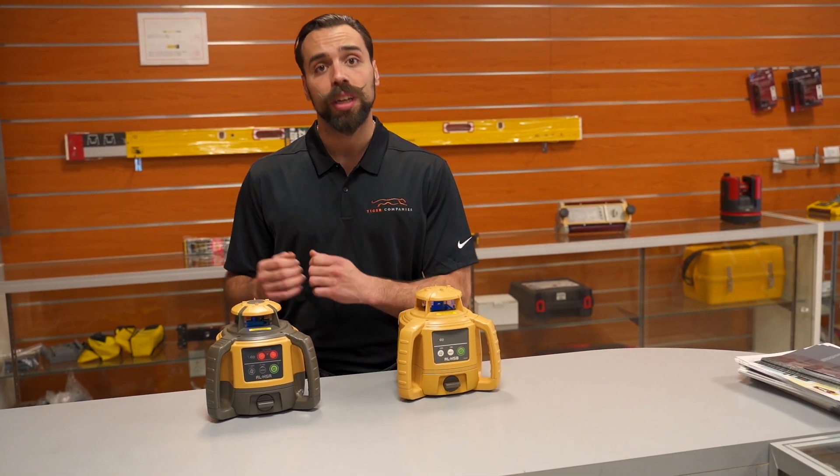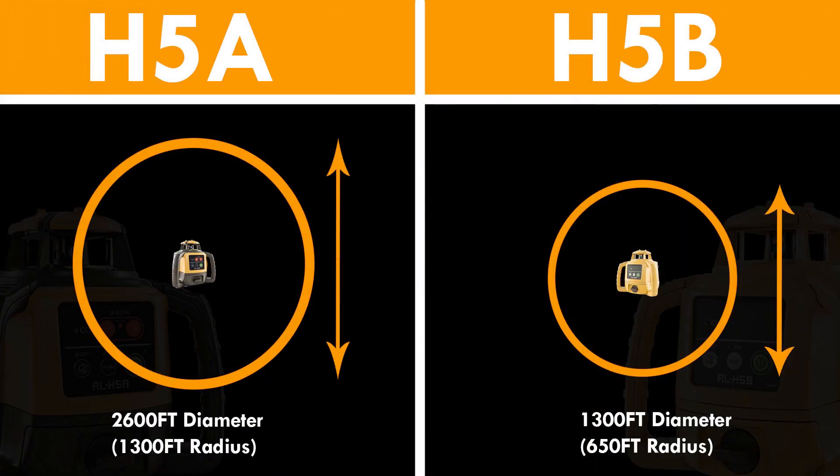The next difference is the working range. The H5A has a bigger working range than the H5B — about 2,600 feet on the H5A compared to the H5B's 1,300 feet.